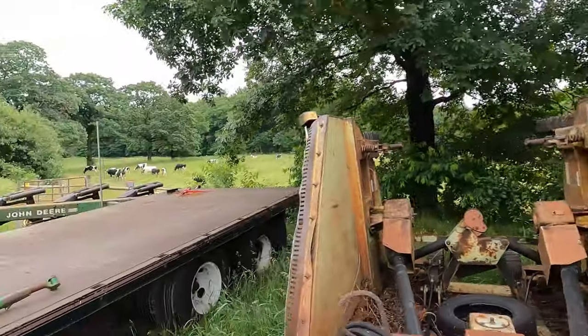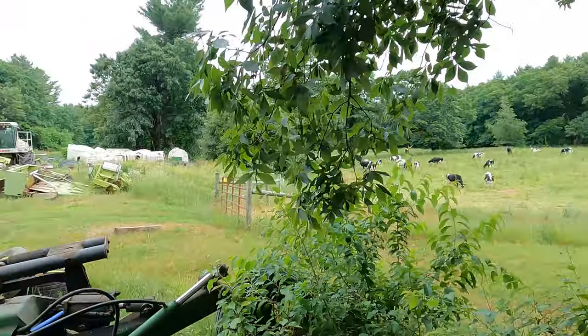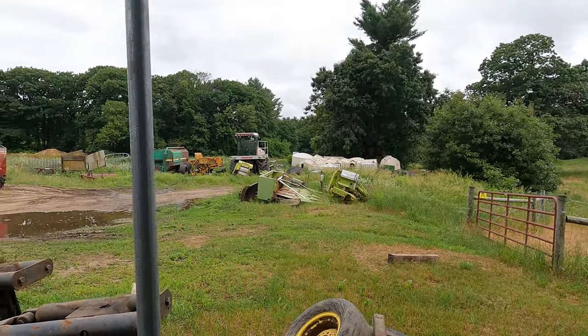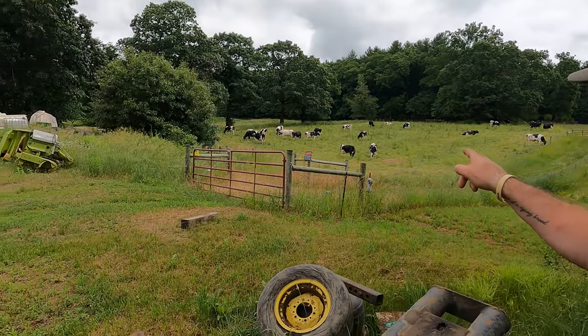We've got pasture because we moved cows over to the next one. There's cows on the next pasture. What we actually do is go back and mow what they haven't eaten so weeds don't grow up. It's pasture maintenance. We've got a lot of animals out there so they could catch up on the grass.